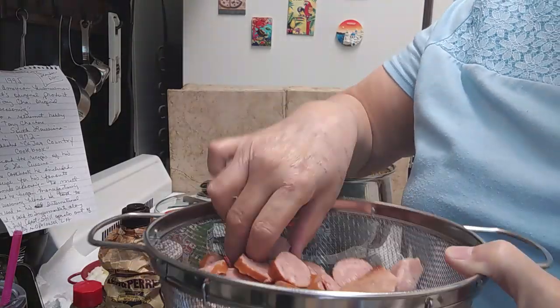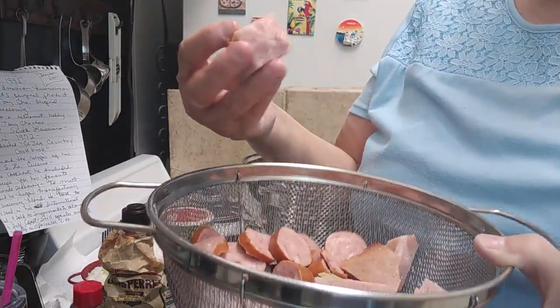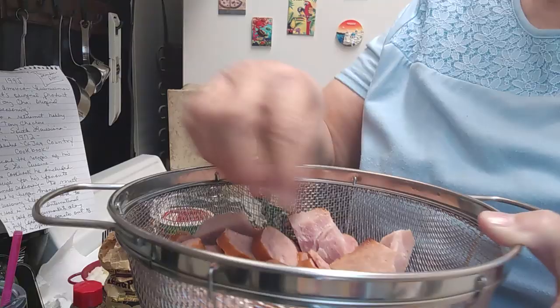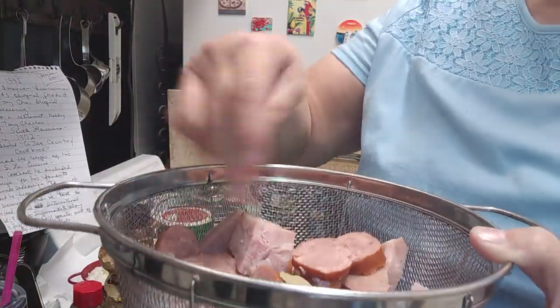I had some ham chunks left over from the ham that I baked a few months ago. I didn't put a lot in here because I don't want my beans to be too greasy or salty. So I just cut up a few little chunks of the ham, and I have two bay leaves in here — just threw them in.